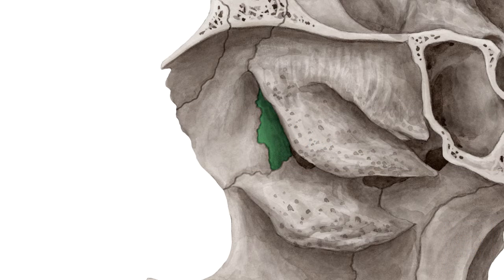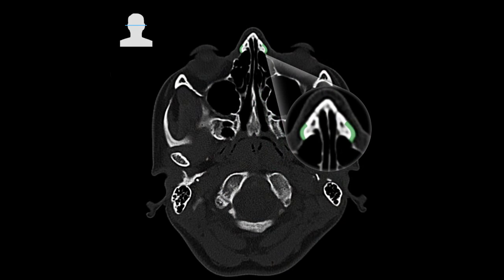And to help you memorize this term, here are some additional images. We selected them for you from our Atlas of Human Anatomy showing this structure highlighted in green.